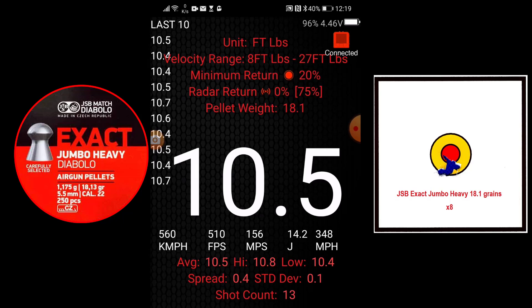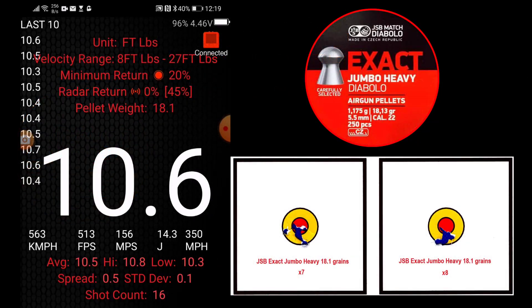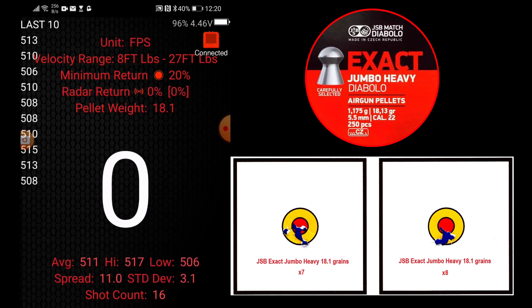10.5. 10.5. 10.5. 10.5. 10.5. 10.5. 10.8. 10.3. Average 511 feet per second, high 517, low 506. Standard deviation 3.1.